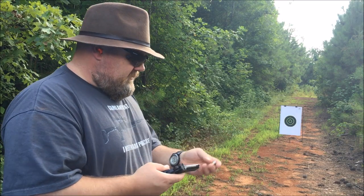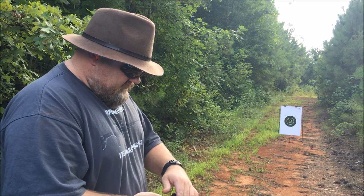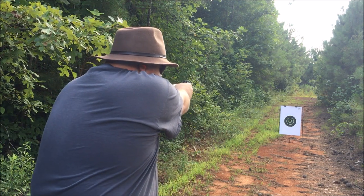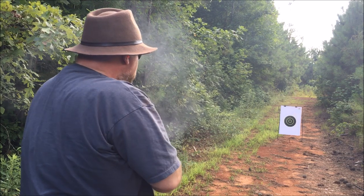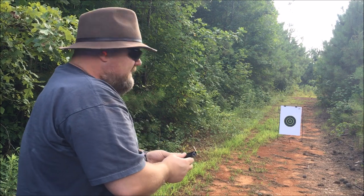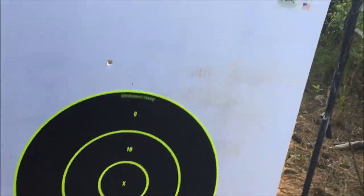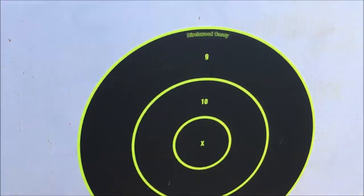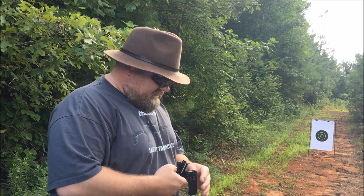So here we go guys. We got our .38 reloads and our little Derringer. We got a target set up about 10 paces out, we're going to see if we can hit it. Two shots — I don't even believe we got close. There's one, and I believe that's the other one. So let's step back and try it again. This is definitely for up close work, for sure.